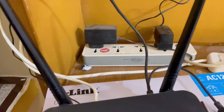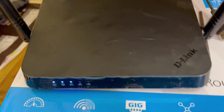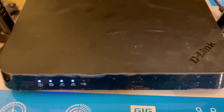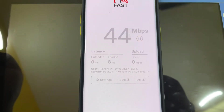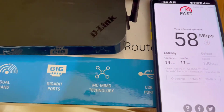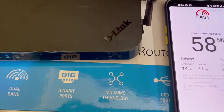I have already configured the router with my BSNL fiber optics connection. I tested the speed and it gave me around 58 Mbps with four devices already connected. Speed is really good on both the 5 GHz and 2.4 GHz bands.